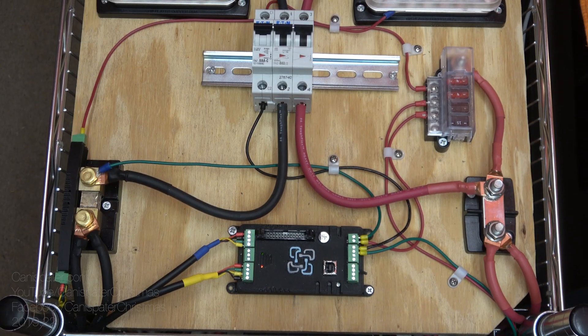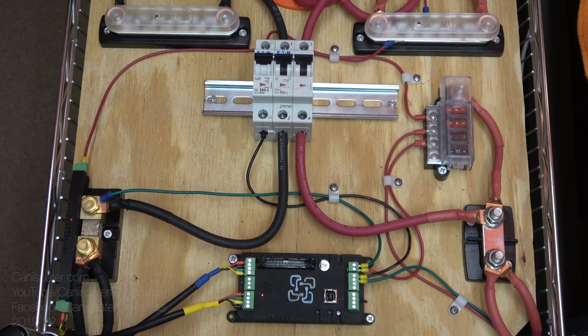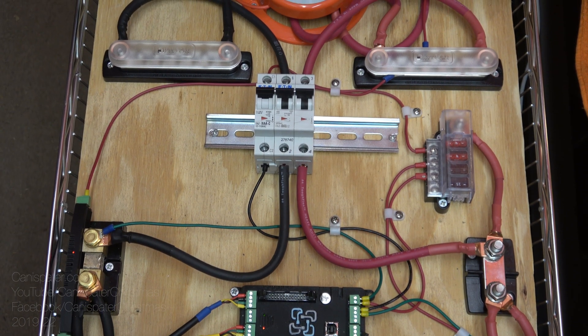I also cleaned up a little bit of the wiring and moved a couple of things around that needed moving. I got a question about this build - the cost analysis between this build versus a Tesla Powerwall. Would it be better to buy a Tesla Powerwall or build your own?